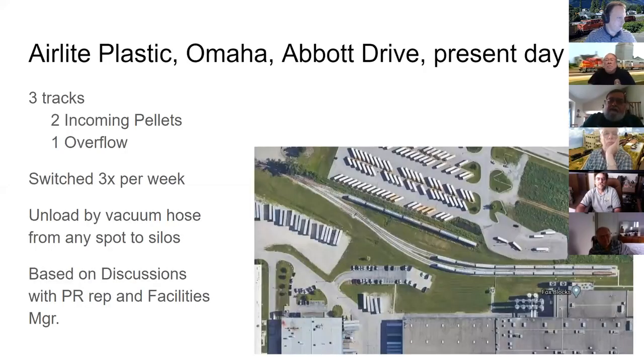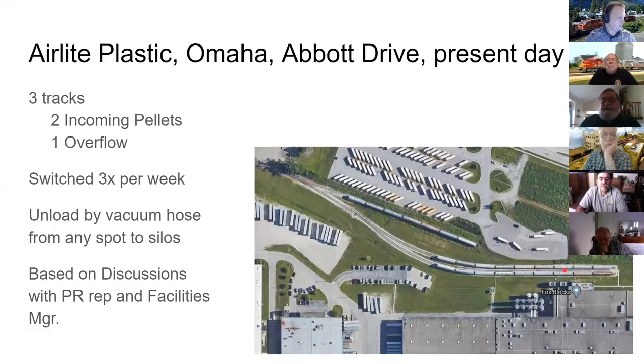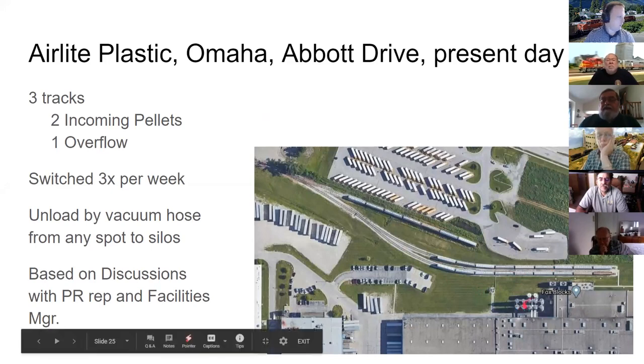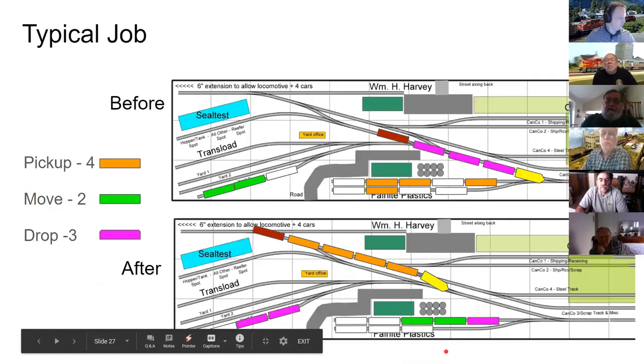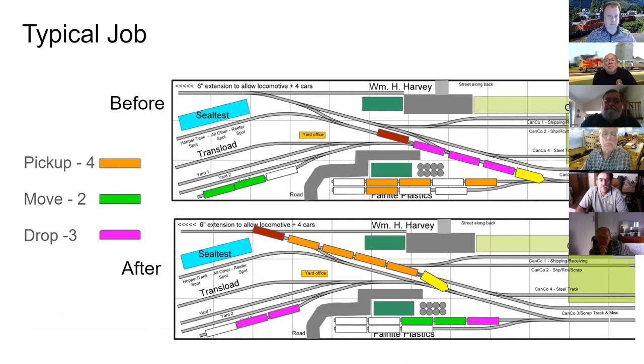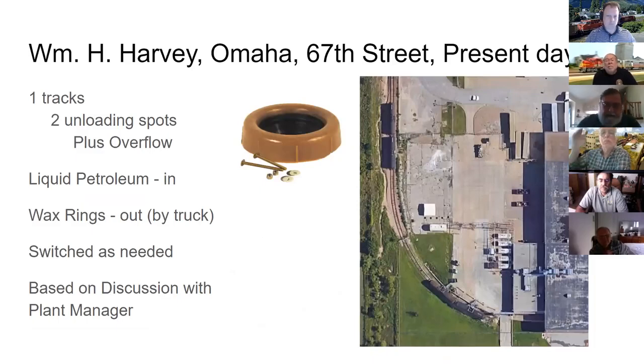George briefly covers the other industries on the layout. Air Light Plastics, at the other end of town, receives plastic pellets in hoppers and unloads them via vacuum system into silos on two tracks, with a storage track alongside. On the layout, the plant itself would be off in the aisle, with just the tracks and storage visible.